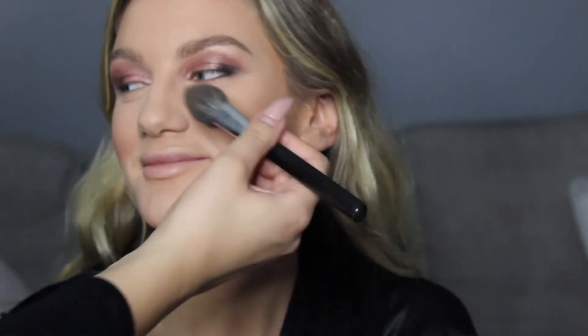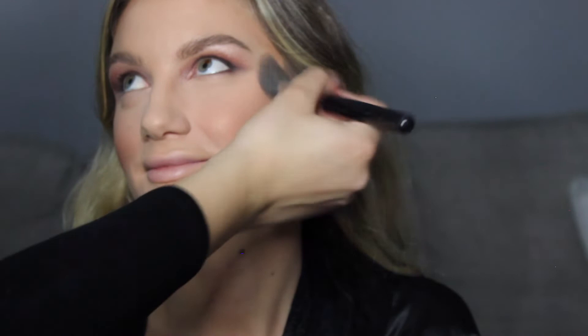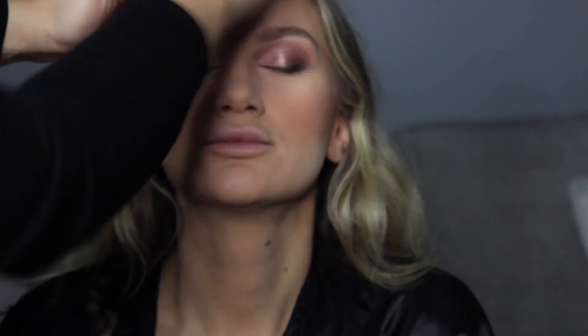Then you want to go in the hollows of the cheekbones with a tapered blush brush, adding that contour and building it up. Then you want to blend it into the hair and go around the face along the edges. Now I'm going in with MAC's Mineralized Blush in Warm Soul — this is a really nice peachy color that looks really nice on light to medium skin. You just want to go on the apple of the cheek and then blend it into the contour. Now I'm just going back with my face brush and blending everything out — you really want to make sure you don't skip this step, or else you're going to look crazy. You don't want any harsh lines. Blend, blend, blend.